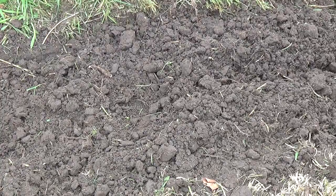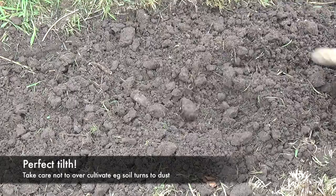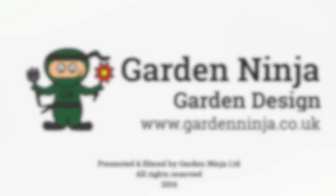So there we have it — Garden Ninja's simple guide to using a petrol powered cultivator. If you've liked this video, why not subscribe to my YouTube channel where there's plenty more garden design videos. Thanks for watching. Happy gardening.